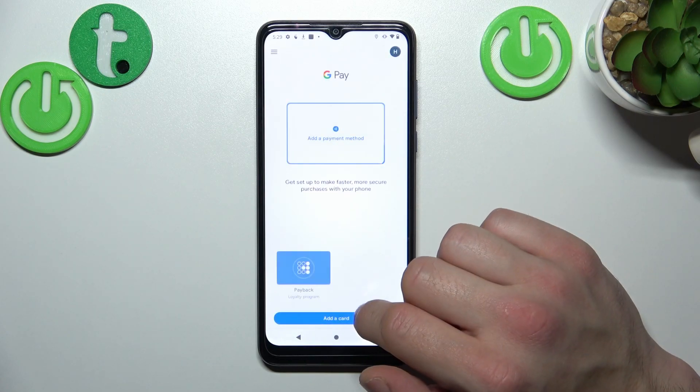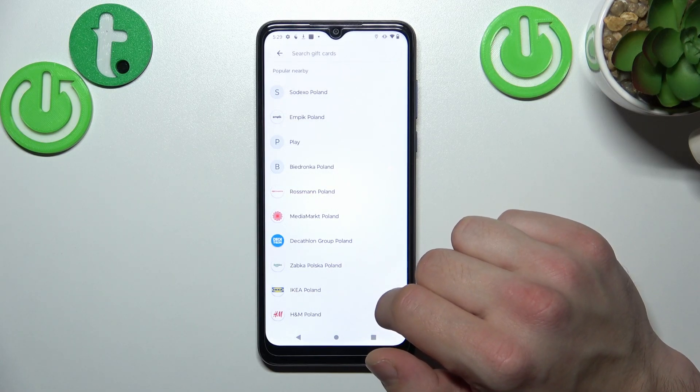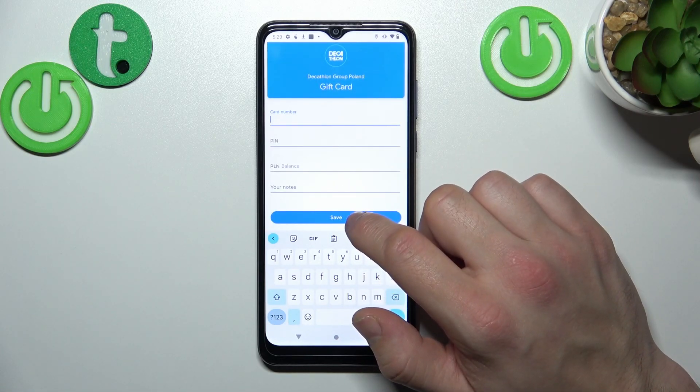Next let's select gift card, which is pretty similar to loyalty card, because you have to select a shop, enter the card number, pin, balance, your notes, and tap save.